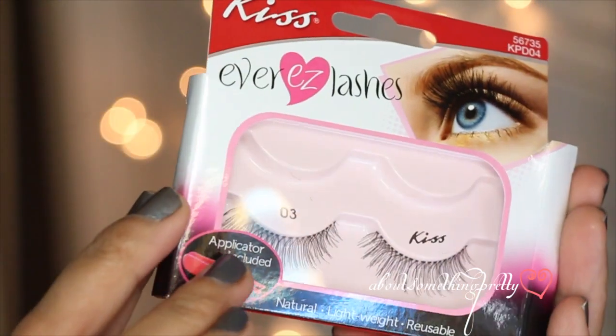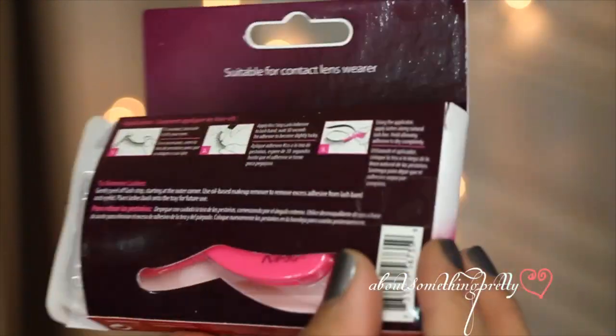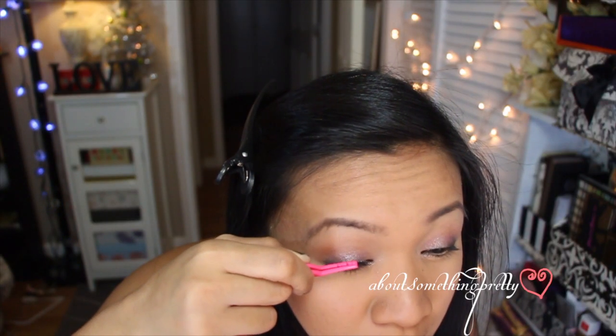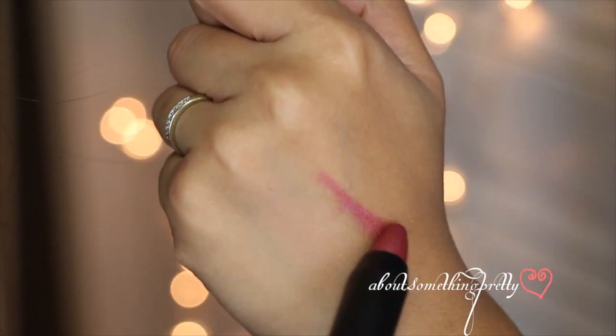The next item I got is some lashes and it comes with a little tweezers to apply it, which gives the look a more glamorous feel. The last item we'll be applying is this Bia Bombshell lip gloss. I'm going to apply it as if it was a lip stain because Katy Perry has a very natural look. I didn't want too much color on my lips and this gives such a nice pomegranate kiss color.